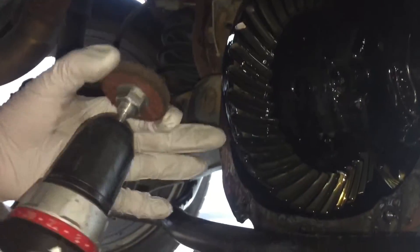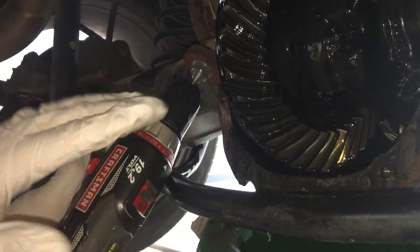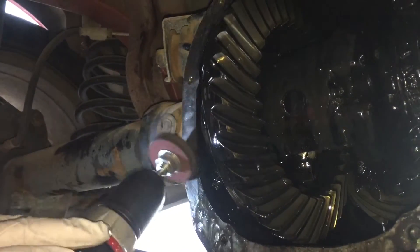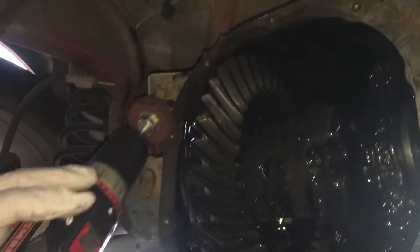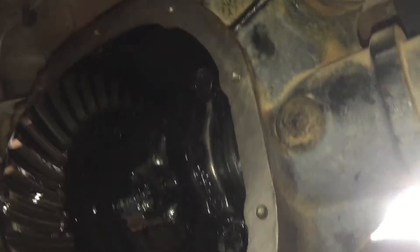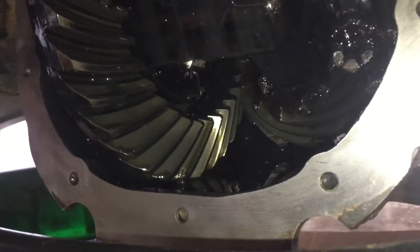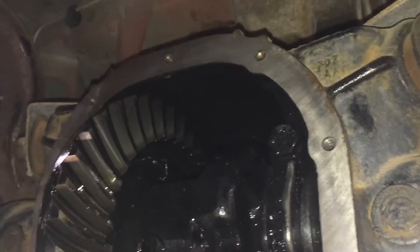We're using the scotch pad type buffing wheel — you can get these at Walmart — and we just want to clean the mating surfaces on both the axle housing itself and the cover. You could also use some brake parts cleaner and the abrasive side of a sponge along with the scotch pad. You can see how clean we got this mating surface here going all the way around — it's flat, clean, and ready to go.